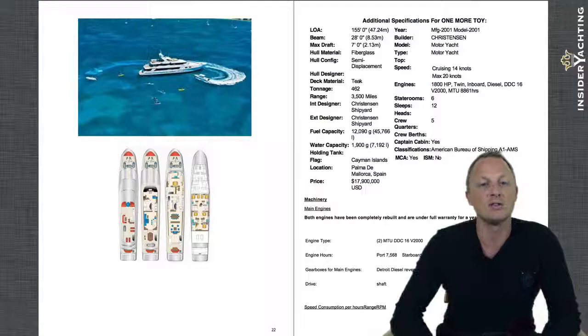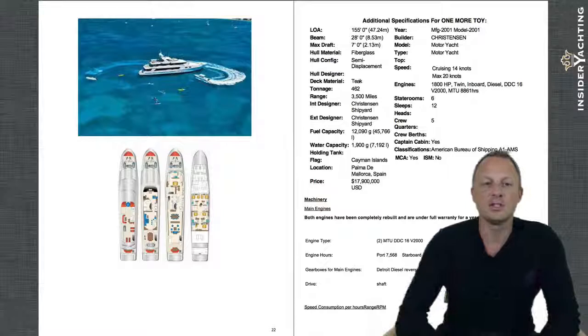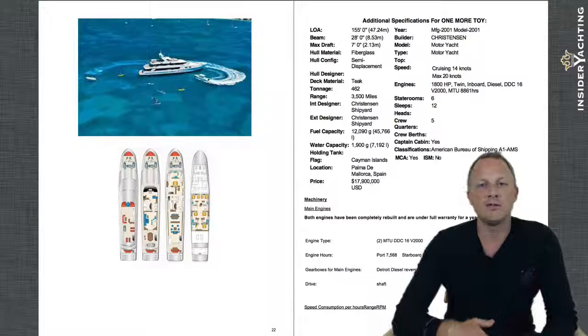On the main deck you have the outside eating area as well, and forwards is the master cabin — walking through that little office area and into the his-and-hers bathroom with the shower in between the two. Then up onto the sky lounge with the low bar and seating areas, and then another big dining table outside — a beautiful area to use. Then up onto the sun deck with all its benefits: the crane off to one side and another bar up there as well. You can zoom into that from here, or it's always best to get the yacht pack.